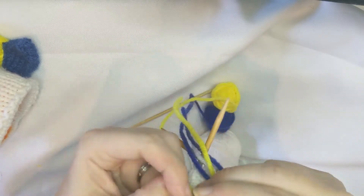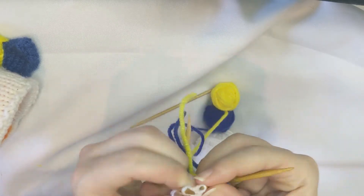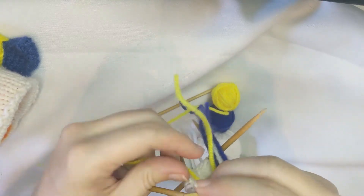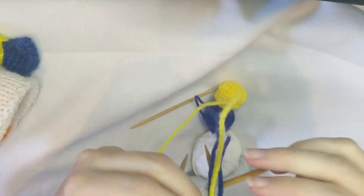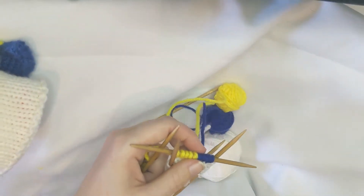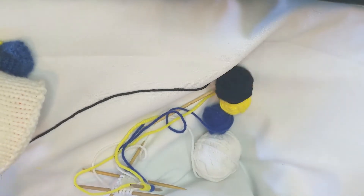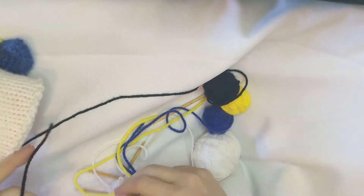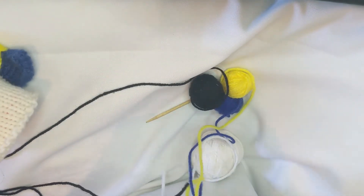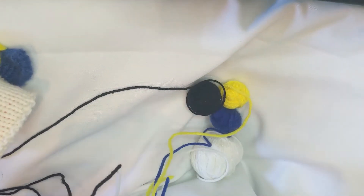I am not the best at yarn management. I end up untangling this all the time and I've just kind of gotten used to that. I know there are better ways to do it; I've just chosen not to deal with them. Part of how I do cope with it is I use these little tiny balls rather than a big ball of each color.